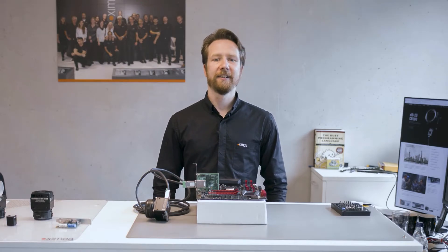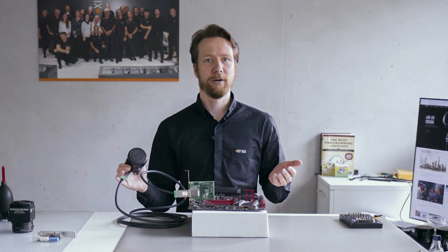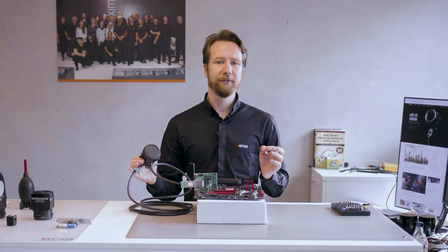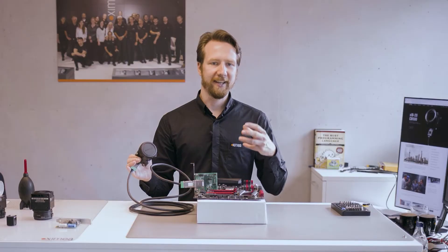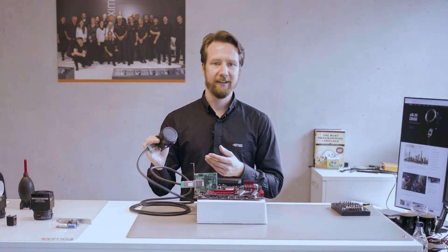Now the camera is directly connected to the PCIe system of the computer and can use direct memory access to write its image data directly to the main memory. But what if you need the image data somewhere else — for example when you have a powerful GPU that you want to use for some image processing or AI application? In that case there is one more really useful feature PCIe offers. PCIe devices can talk directly to each other. For the GPU use case, Nvidia has a feature called GPU Direct that allows you to stream data directly from the camera to the GPU memory, and then you can access it from CUDA directly.